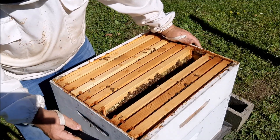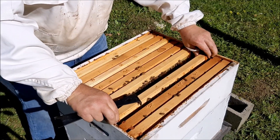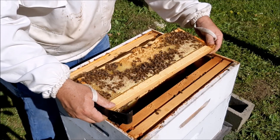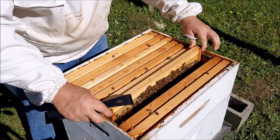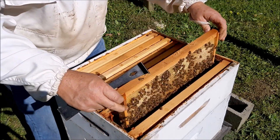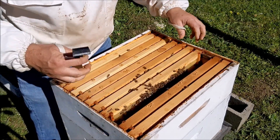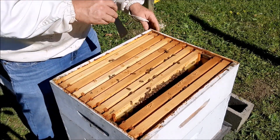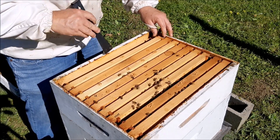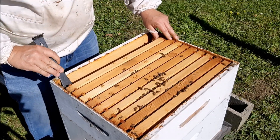This hive I just did a medium and a deep — I didn't do two deeps like the other ones. And this is honey on top and the brood on the bottom, so they're making honey but they also have a lot of babies. Oh, this one's heavy — this is solid honey. I'm going to leave this alone. I don't know if I want to go in that bottom box today because I saw eggs and I don't think it's worth it.